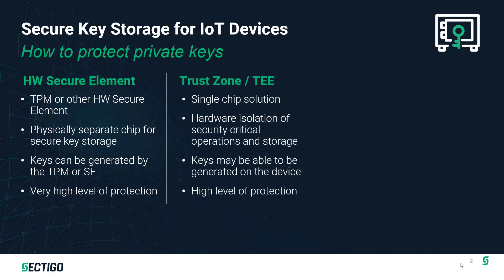The next method is to use a trusted execution environment such as ARM's TrustZone. This is a single chip solution, but it has hardware support for isolating security-critical operations and storage. Keys may be able to be generated on the device if there's sufficient entropy to ensure strong key generation. It provides a high level of protection — perhaps not quite as strong as a hardware secure element, but still a very strong level of protection.